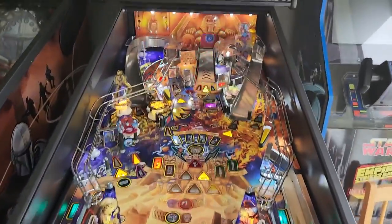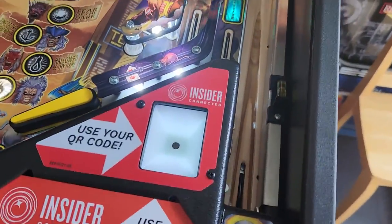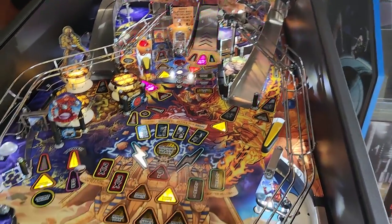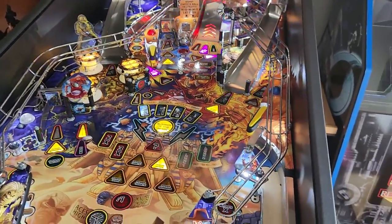Hey, here's just a quick video to show you what I did to adjust my auto plunge for Maiden here. This is a Maiden Pro, and what my game was doing is what I'm seeing online with some folks. So if you just got a Maiden and the ball is launching a little bit off, I'm going to show you what I did to make it work and what it's supposed to look like when it launches properly.